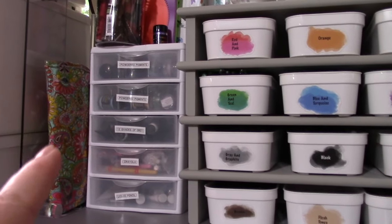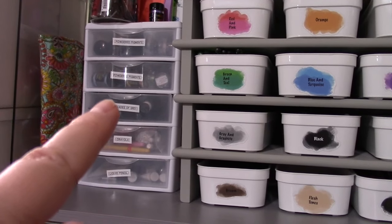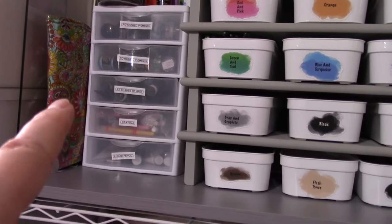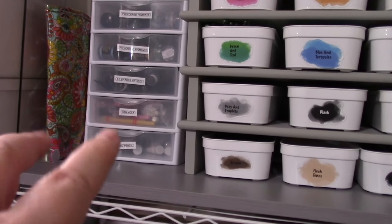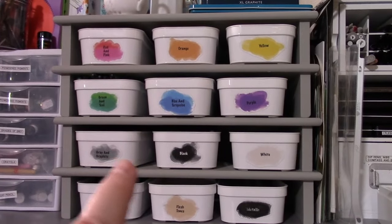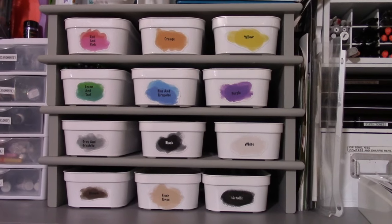Gesso and grounds, then embossing stuff — powders, glue, beeswax, all that. Up here we have a little five-drawer set, and I've got powdered pigments, some acrylic paints that are all just shades of gray, some crayons, and some liquid pencil — again shades of gray paints.